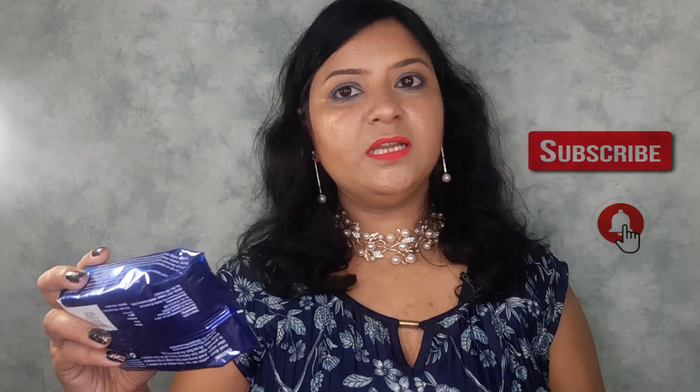These are the Blue Heaven makeup remover wipes. They are enriched with vitamin E and aloe vera. They remove waterproof makeup, tone, purify, and cleanse thoroughly. This comes in a packing of 30 wipes and the price is 150 for this packaging.